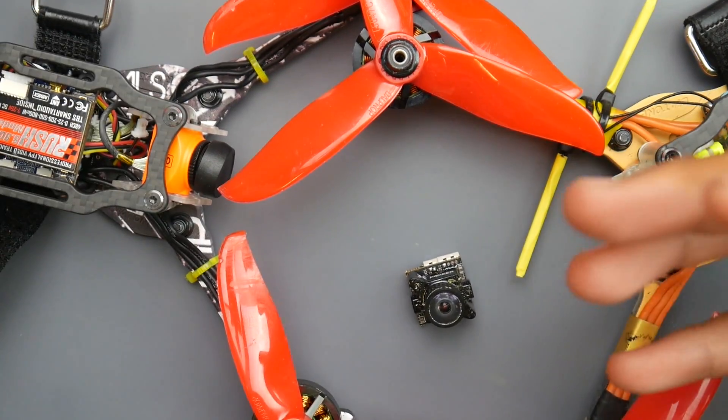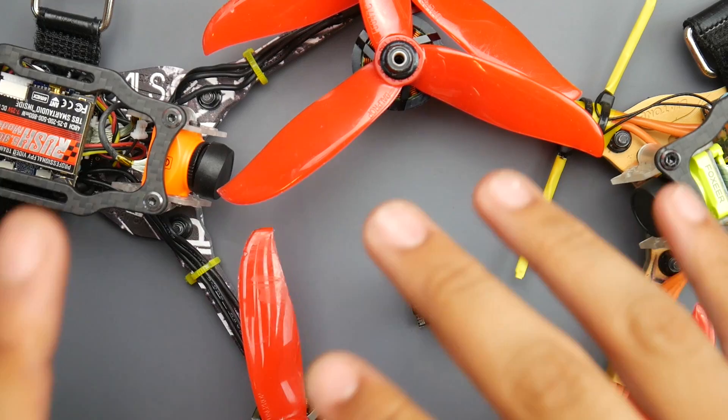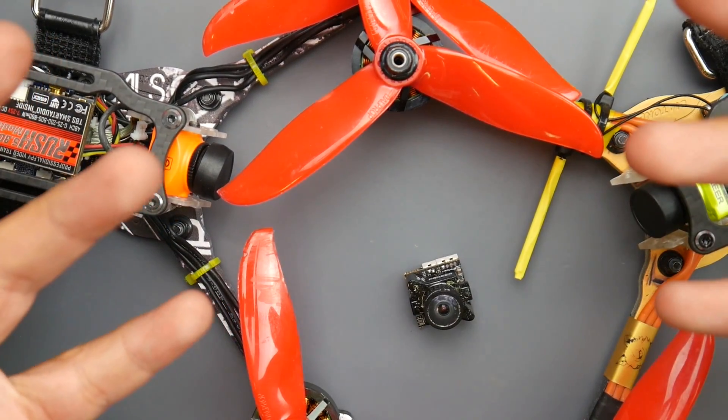In today's video we're going to be talking about the Runcam Split 3. This is the mini version. There's also a nano version for micro builds.